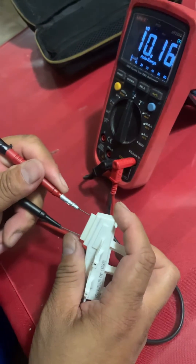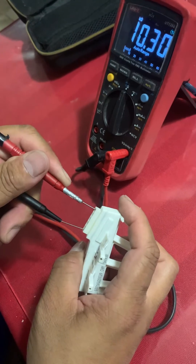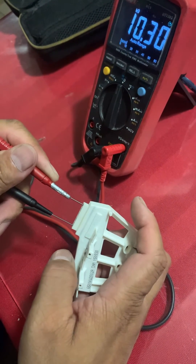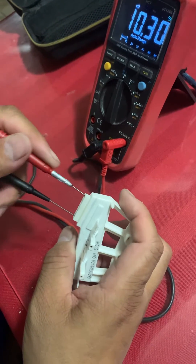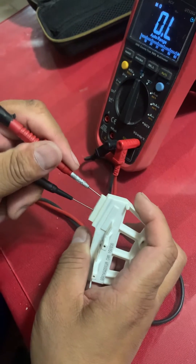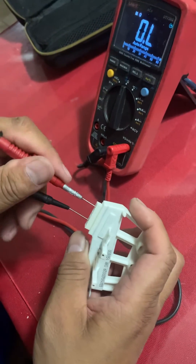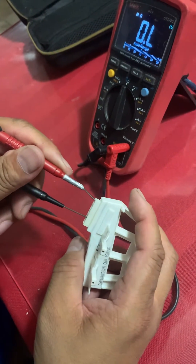There you are. On pin 1 and pin 5 it's 10k, so this is a defective Hall sensor. On the other pin there's no reading — see, it's open. So yeah, this is defective.